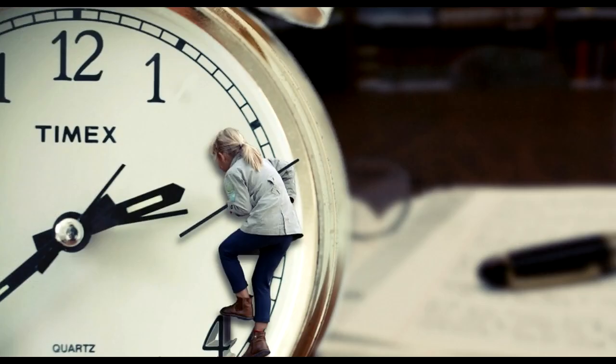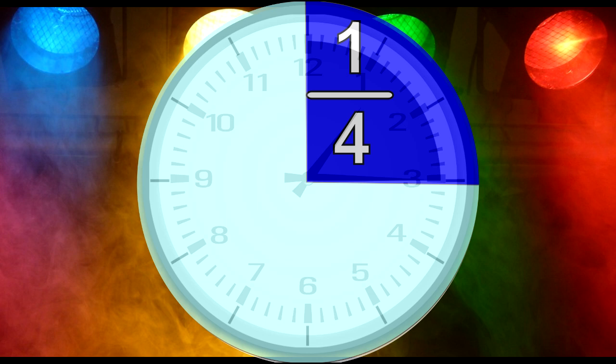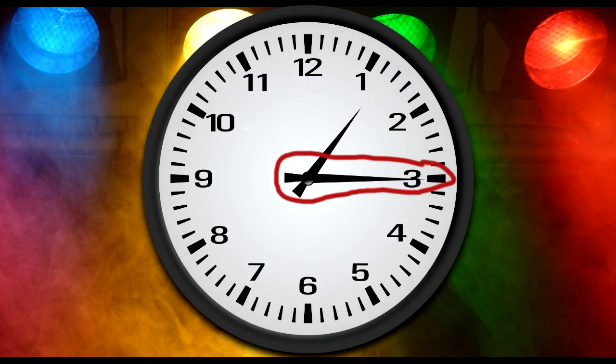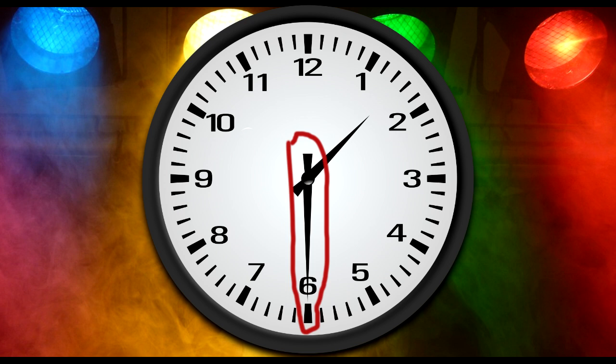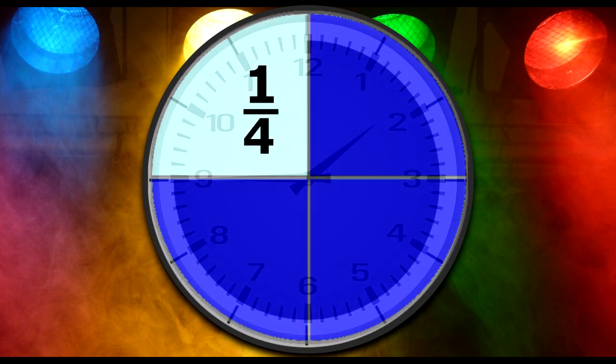Learning to tell time may seem difficult at first, but it becomes much easier if you keep your knowledge of fractions in mind. You can easily tell whether the minute hand is quarter way around the clock, halfway around the clock, or 3 quarters of the way around the clock.